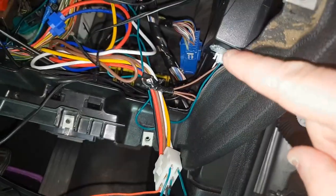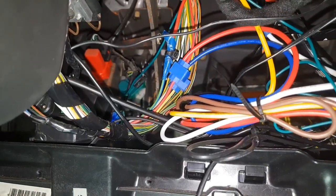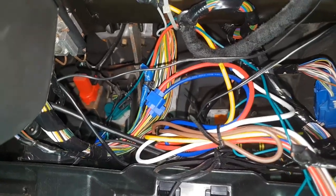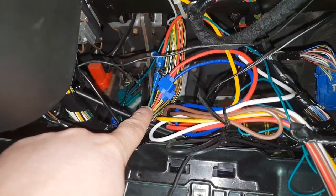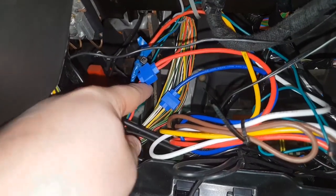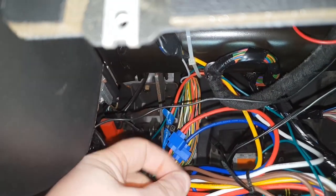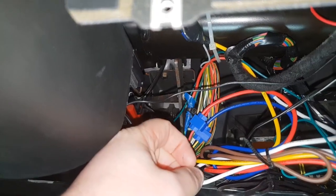Ignore this piece here because I've got a start-stop button and I've just unplugged the module to plug it in. You need to come underneath the dash and in the wiring underneath you need to find: the green and blue wire, the red wire, the yellow wire which is an accessory wire, and also the grey wire — that's your crank wire, your start wire. Those are the four wires you need to tap into.